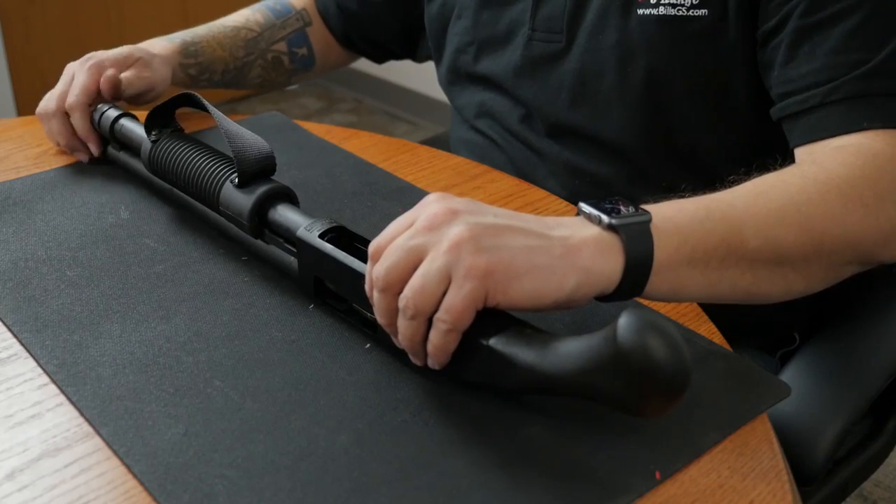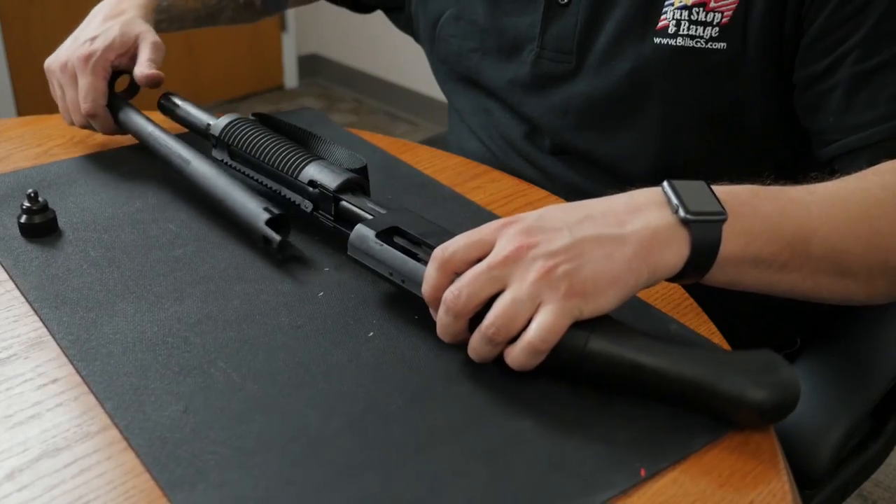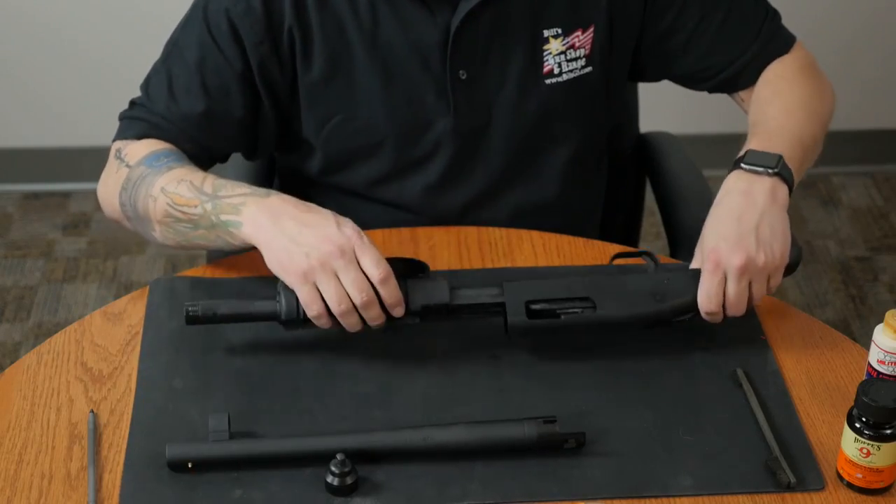We'll start the cleaning process by removing the barrel. To take the barrel off, you first have to unthread the magazine cap. With the cap removed, we should be able to free the barrel from the receiver.